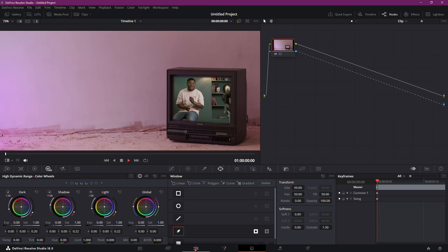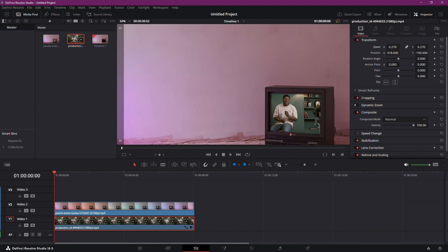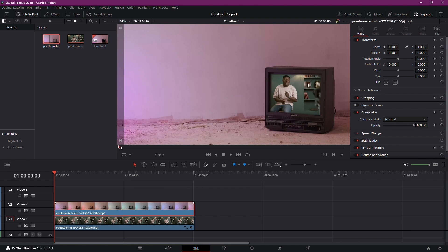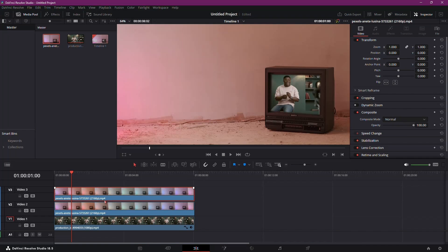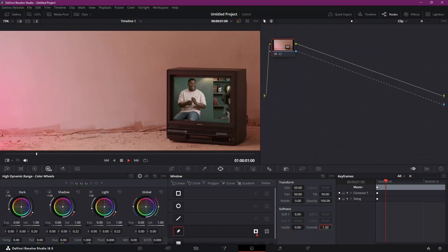Now, for a more realistic touch, let's bring back the glass panel reflection. Duplicate the footage by pressing Alt on Windows or Option on Mac while dragging and dropping. Then select the copied clip and go to the Color tab, and deselect the Invert option to bring back the screen.